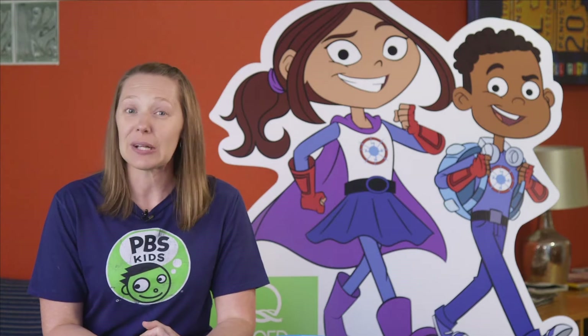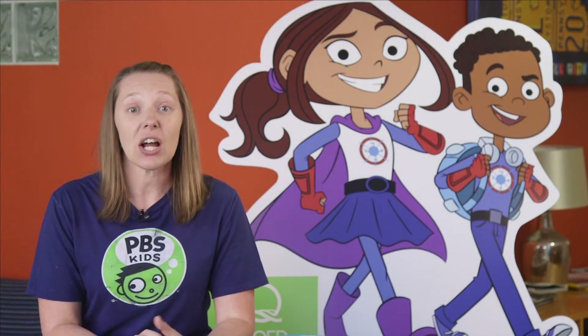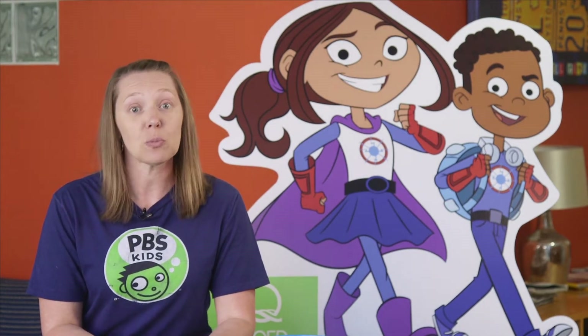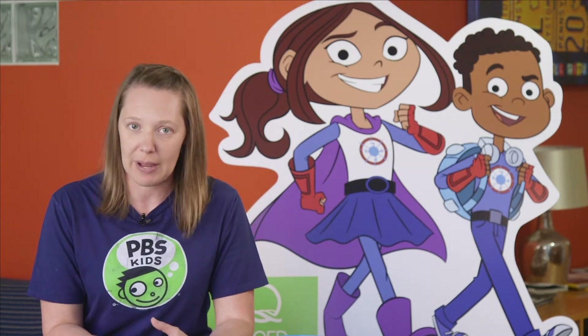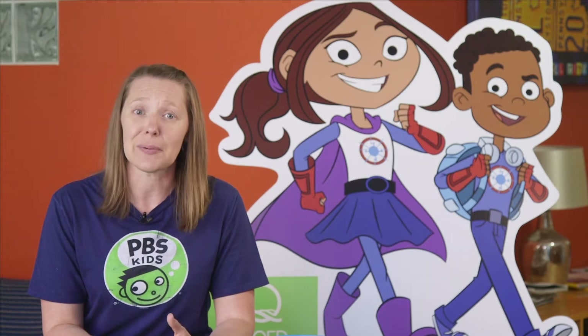Hero Elementary is a brand new show on PBS Kids that talks about kids who have some superpowers and they're going to Hero Elementary to learn how to use those superpowers and they use those powers to help solve problems.